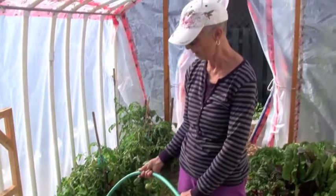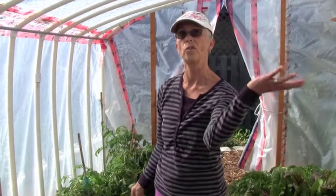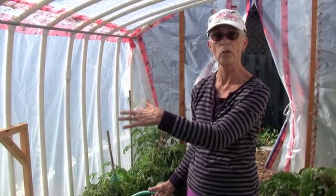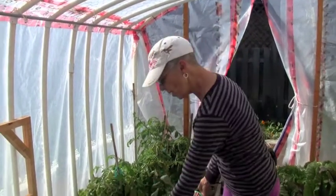He gets similar weather to us — very cold winters — and he has devised this method of double protection: you've got the greenhouse with the cold frames inside. In the summertime I leave the cold frames up; I don't use them. In the wintertime they go down.